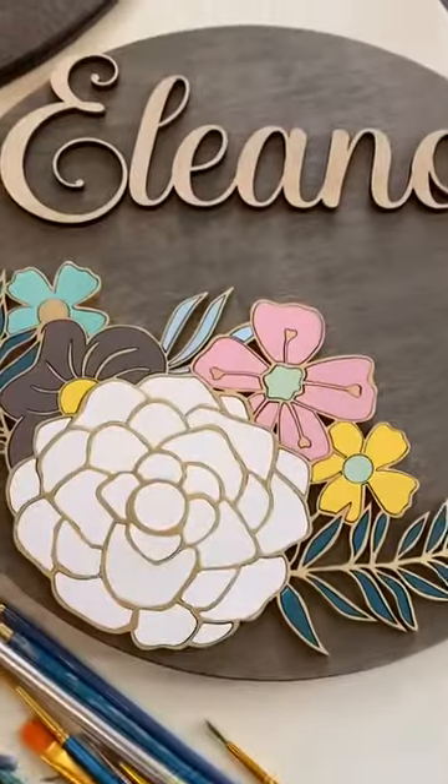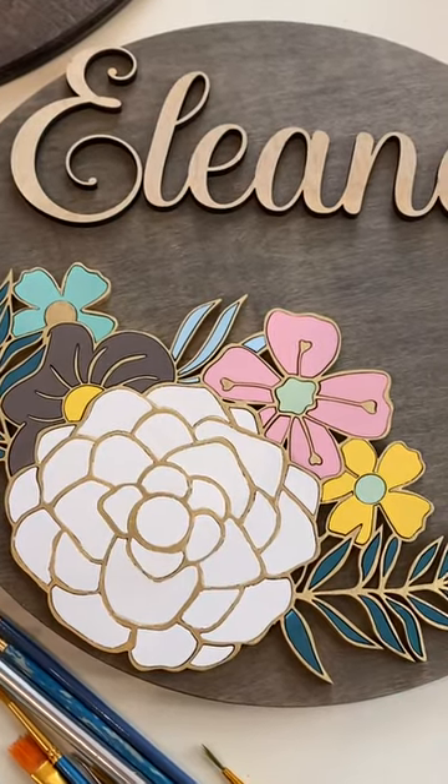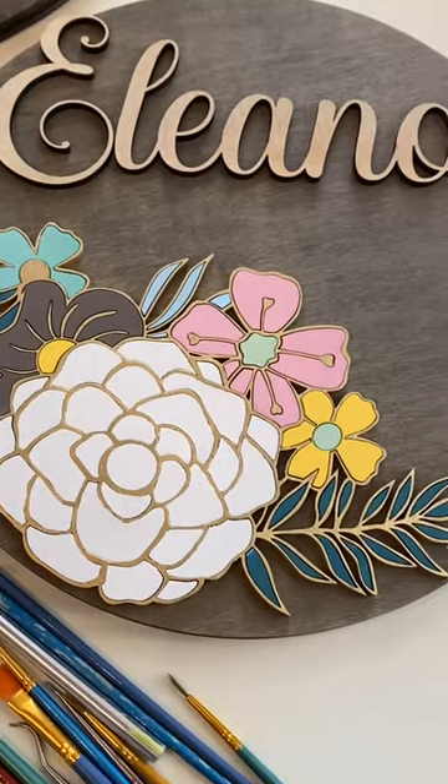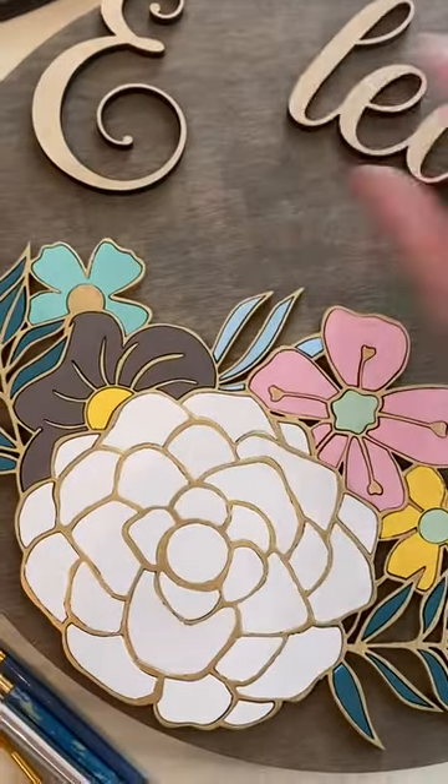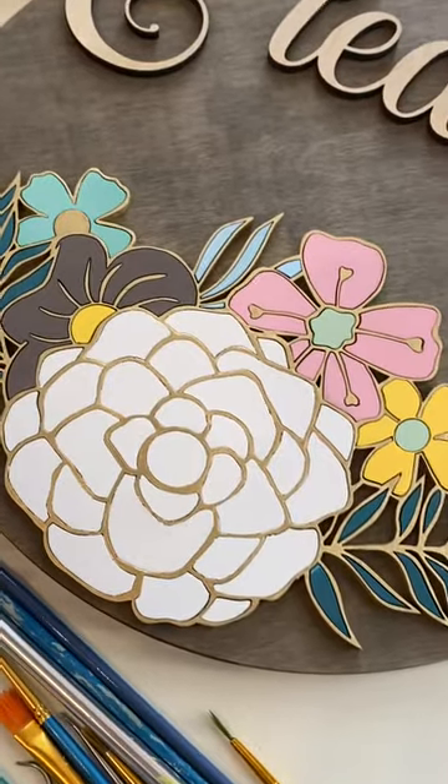I have to do this one next and I probably will do most of it in liquid glass, actually, because my customer did request it.